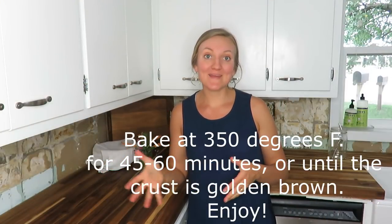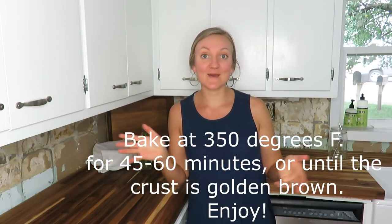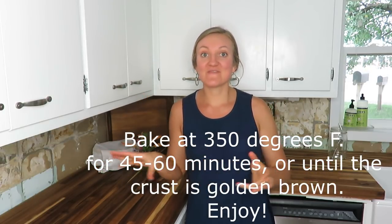Thank you so much for watching my apple pie making video. I hope it inspired you to try out making a pie. You can substitute any filling you want — rhubarb, strawberry, blueberry, apple. You can make things up and do it how you want. Just do not be afraid to experiment and try. I hope you have a blessed and wonderful day, and I will talk with you in my next video. Bye.